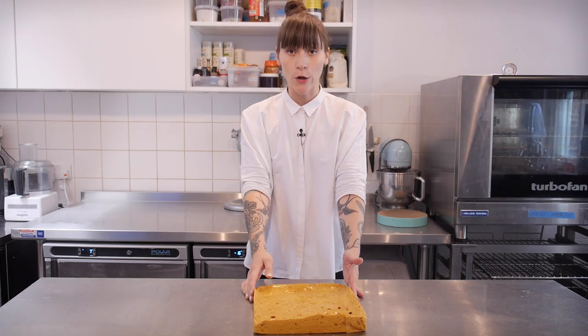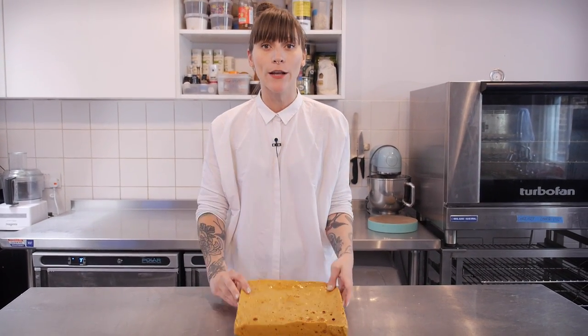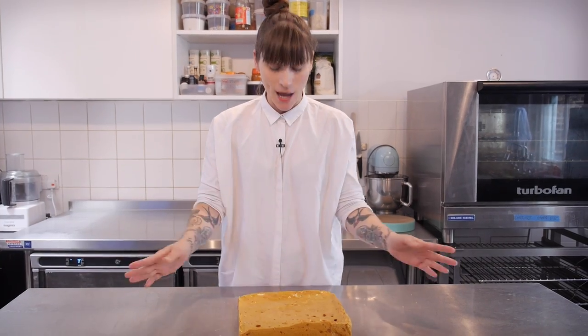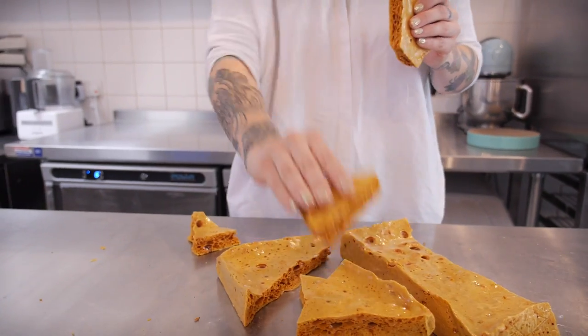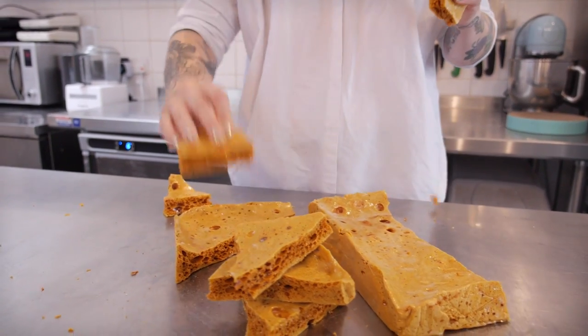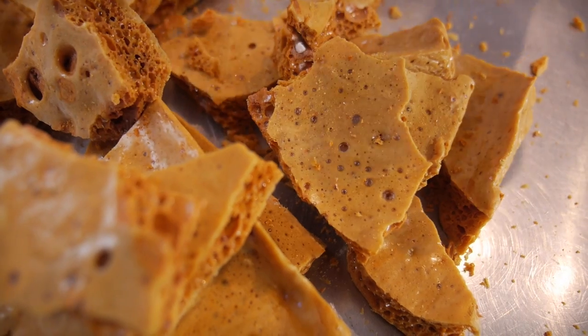Okay, so my honeycomb has completely cooled down, but it's a little bit big for one mouthful, so I'm going to chop it into lots of little pieces. So let's get cracking — literally.